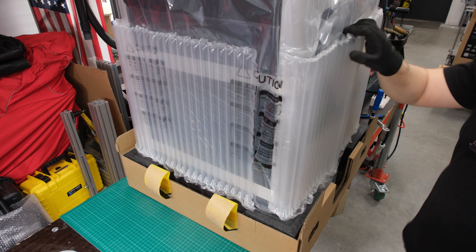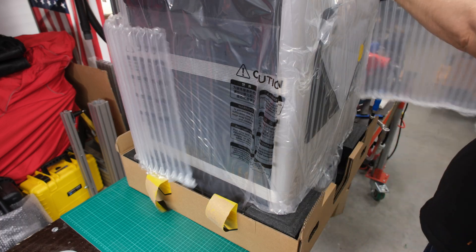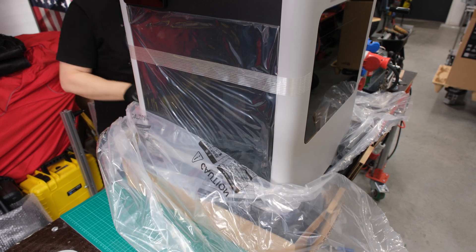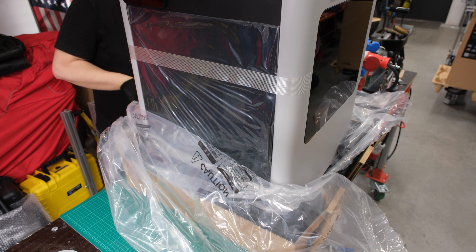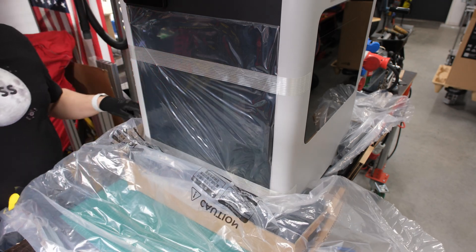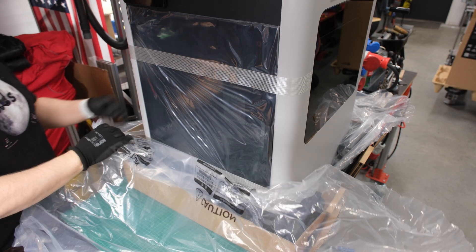Bambu has done a good job overall. The printer is well packaged and made from high-quality materials. Carefully packed, the printer arrives intact even from the other side of the world. When unpacking the package, it is advisable to have a friend to help.